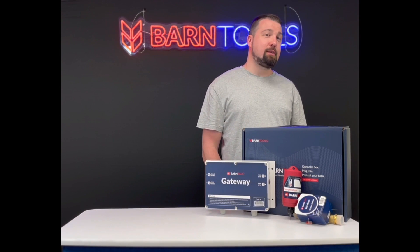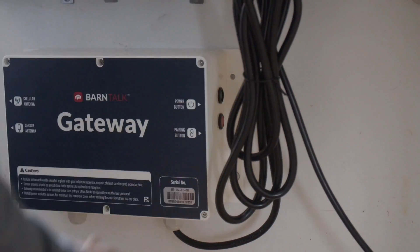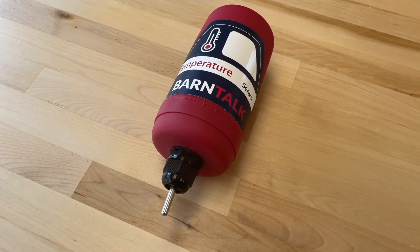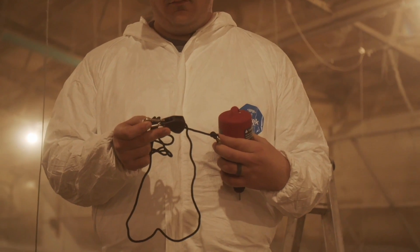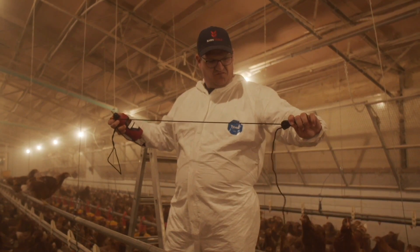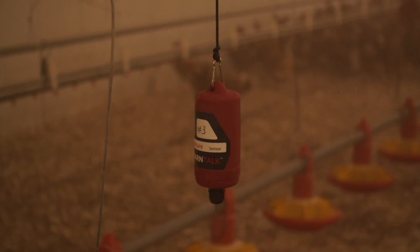Installing BarnTalk is simple. The gateway is mounted to the wall with a couple of screws and the system can typically be set up on your own in less than 30 minutes. All BarnTalk sensors, including the water meter, are completely wireless and we pair all of the sensors to your gateway before we ship your equipment. They can be hung anywhere in your barn with an adjustable ratchet rope that clips right to the top of the sensor — we include these with each and every sensor.